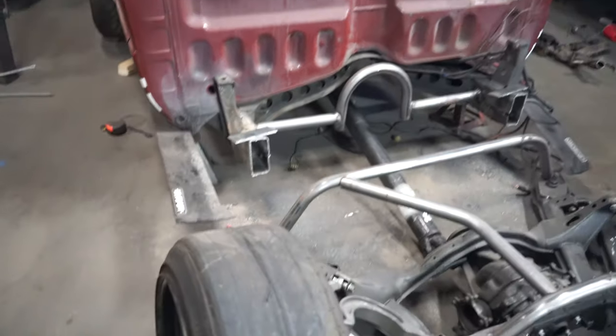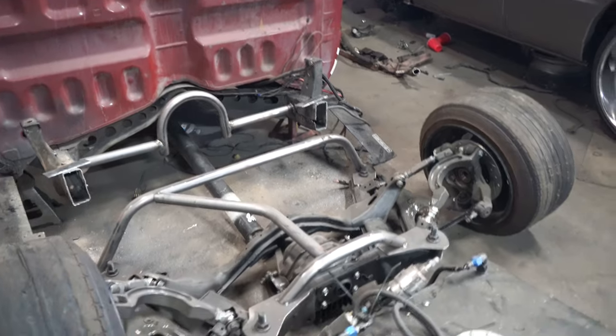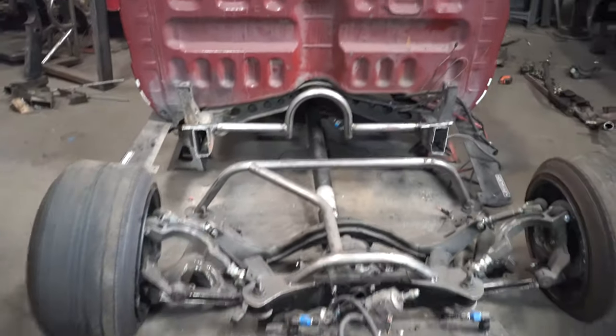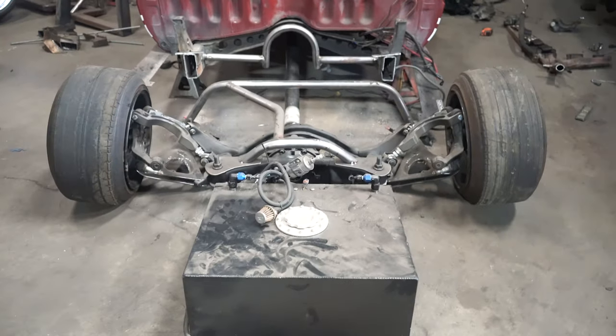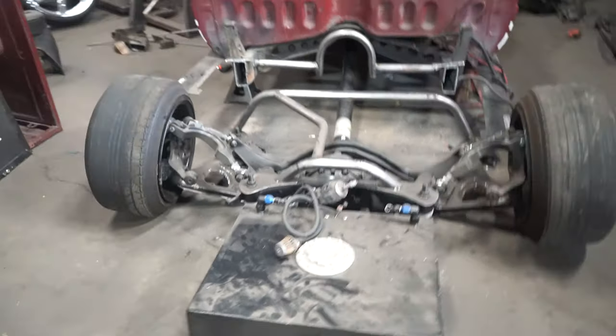Alright guys, so this is where we're leaving off today because Tommy ran out of gas. This is the initial setup we're going to be doing — the fuel cell is going to be sitting in the back, hanging off the subframe cage.